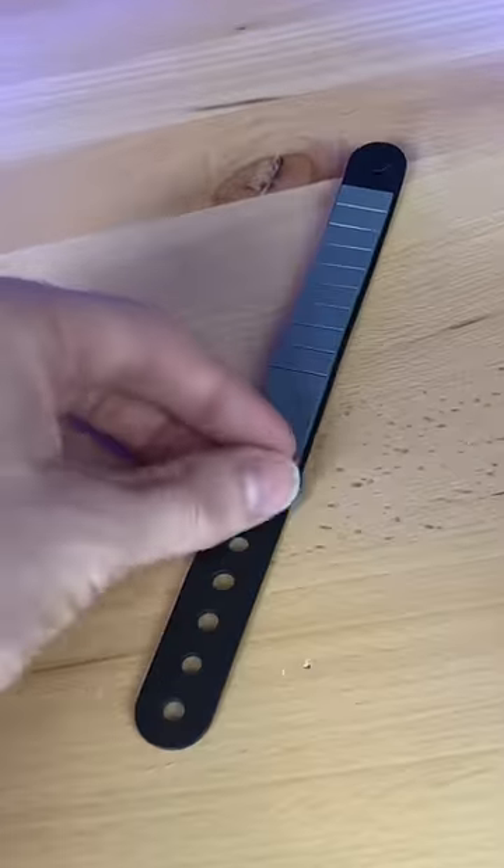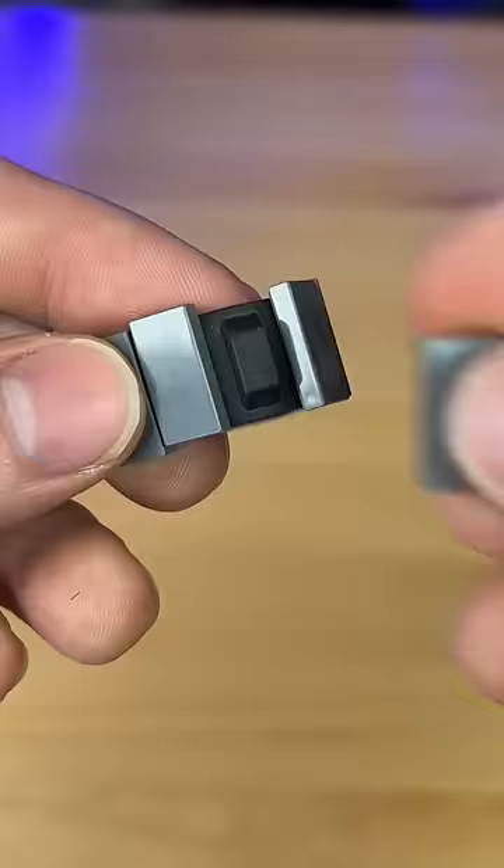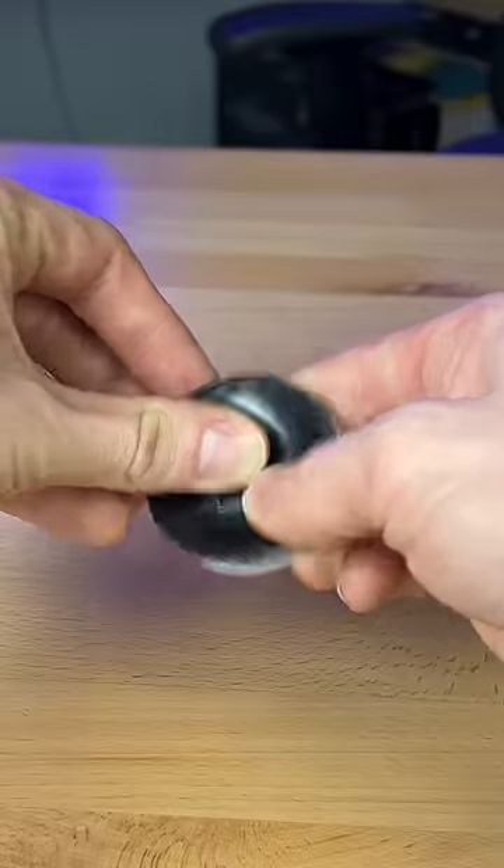I start out by adding tiles to a bracelet piece, but it just doesn't get the effect that I want. So instead, I grab these little treads, and I notice 1x2 tiles can connect on the outside. I connect these two parts together, and the groove in the middle allows the tread to slide over perfectly.